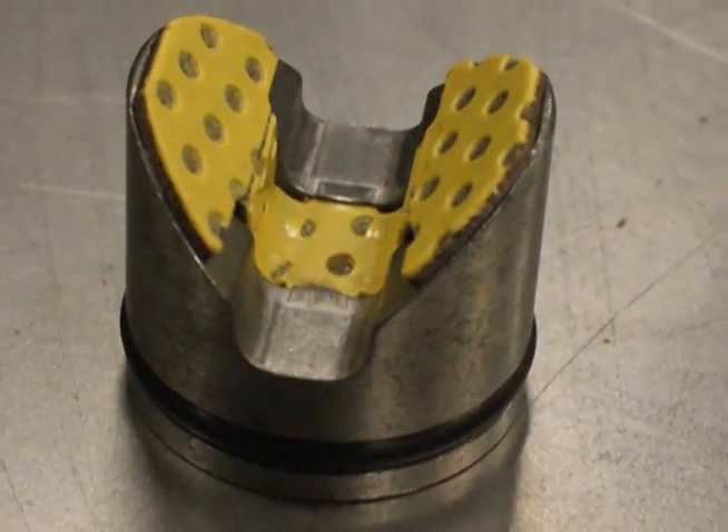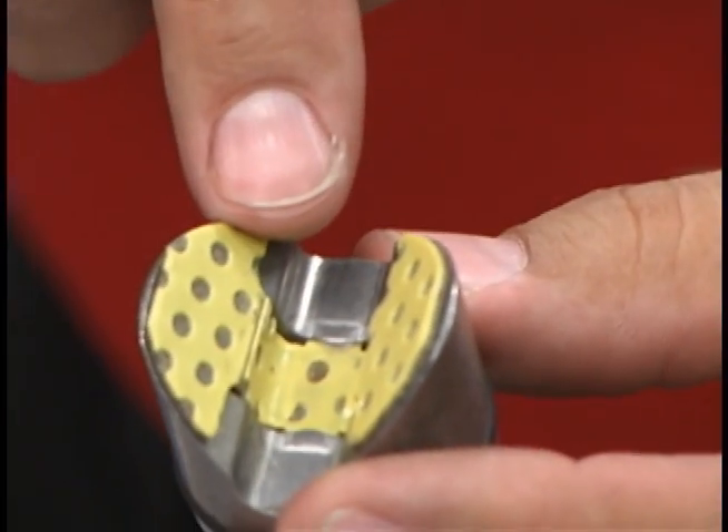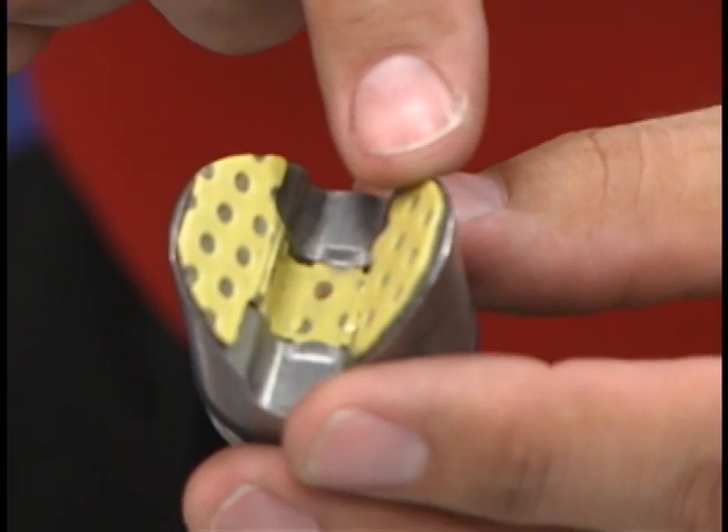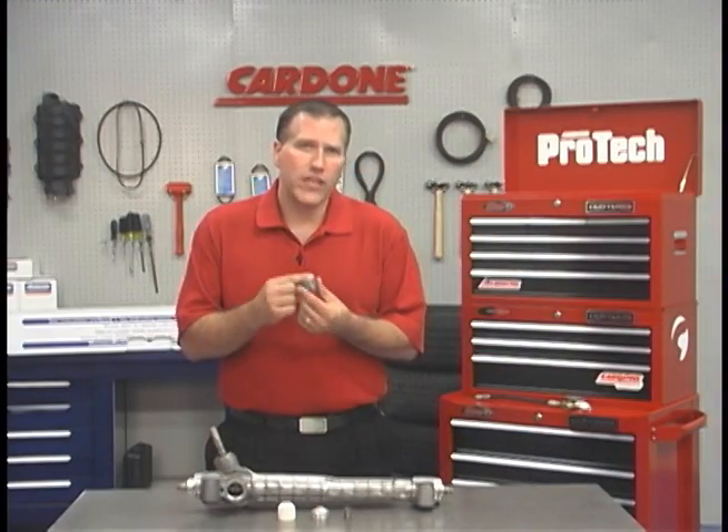Now the OE yoke design utilizes a steel yoke with a Teflon insert, like this one. The problem with this design is that the Teflon begins to wear and the pressure exerted against it causes breakdown and eventually a complete breakaway from the metal yoke. When that happens, the broken pieces of Teflon are loose in the system and there is metal to metal contact between the yoke and the rack, but with space between them. Each of these factors lead to noise inside the unit.